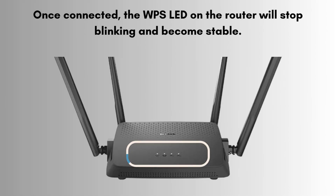Once connected, the WPS LED on the router will stop blinking and become stable. On your device, check that it shows connected to the Wi-Fi network. You should now have internet access if the router is already connected to the internet.